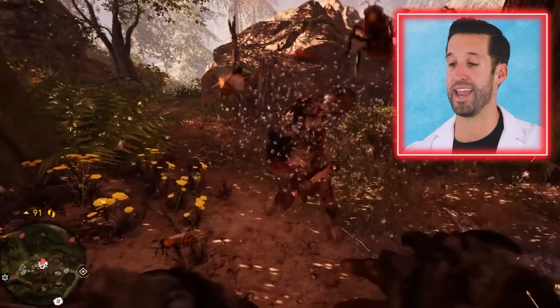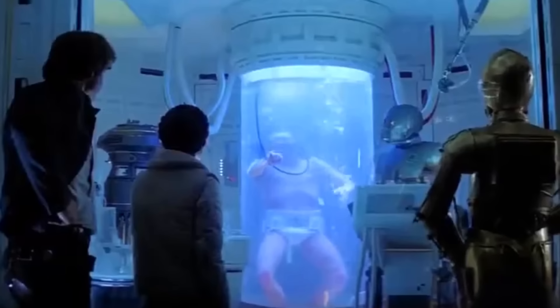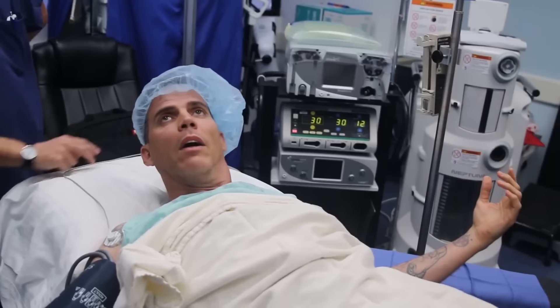He threw a ton of bees at him. We'll have people come in who aren't allergic to bee stings, but because of the sheer amount of bees that got them — I'm covered in bees — it causes just a massive inflammatory reaction. We've had people where the pain is so bad that we'll literally intubate them, sedate them, just knock them out so they don't have to suffer through the pain while their body is trying to defend itself.